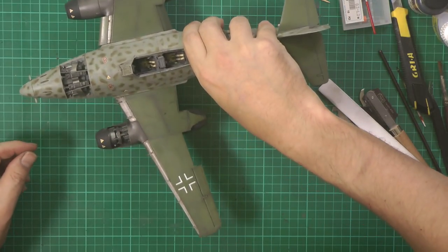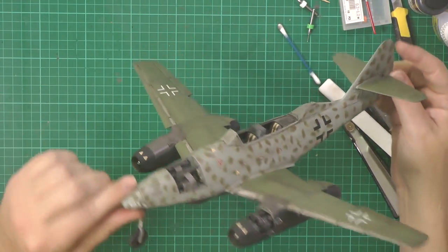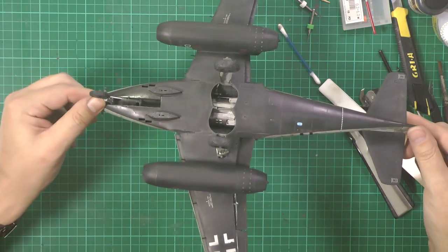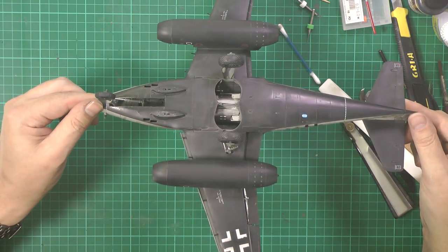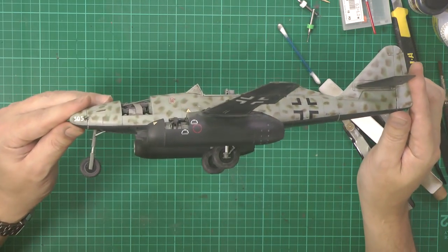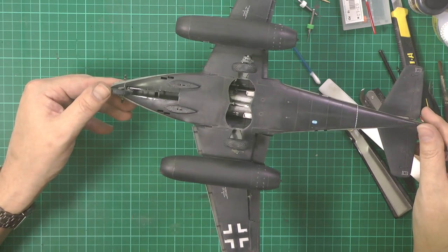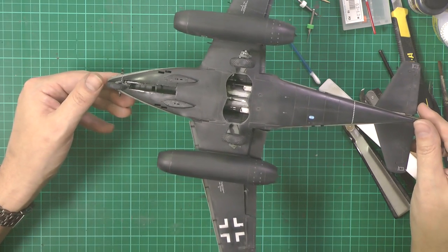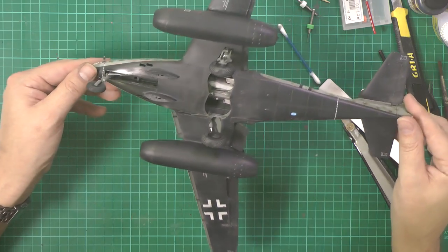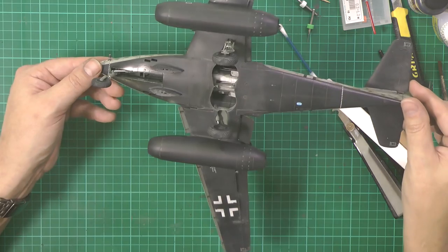We're up on its gear now - we've popped that in and it's literally a plug-in fit, as simple as that. We've put the gear activators on, the wheel hubs and everything. They're not glued yet, just all in there apart from the nose one which is a loose fit and tends to come out. Just make sure your flat spots are facing down and you'll be good to go.